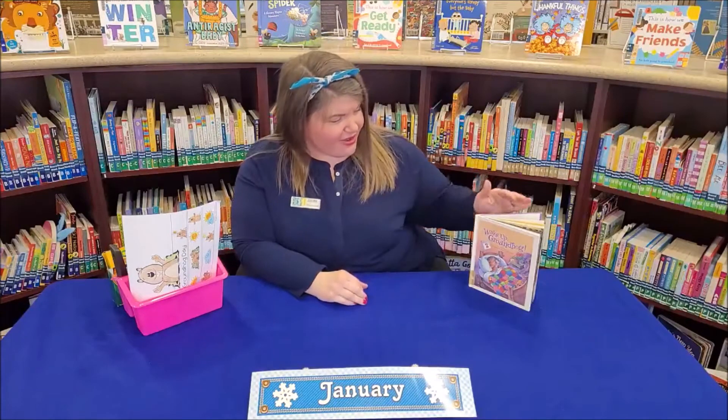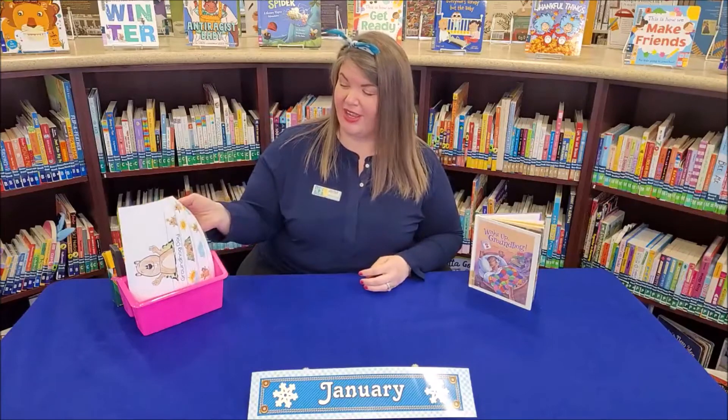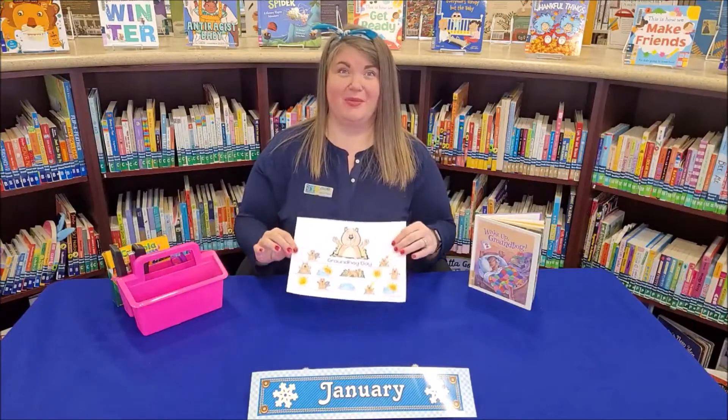Hello friends, this is Jillian and welcome to Virtual Craft Time. Earlier today we read Wake Up Groundhog. So today we're going to make our very own Groundhog Day hats that you can wear on Groundhog Day, which is coming up.